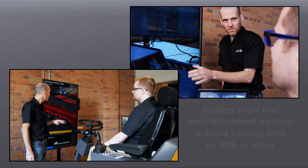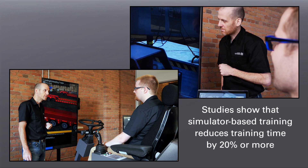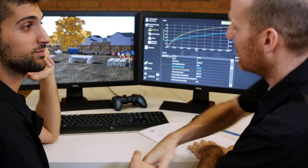At CM Labs, we believe that simulation-based training in combination with classroom theory and training on the worksite is the most effective way to build safe and efficient operators. Let us show you how.